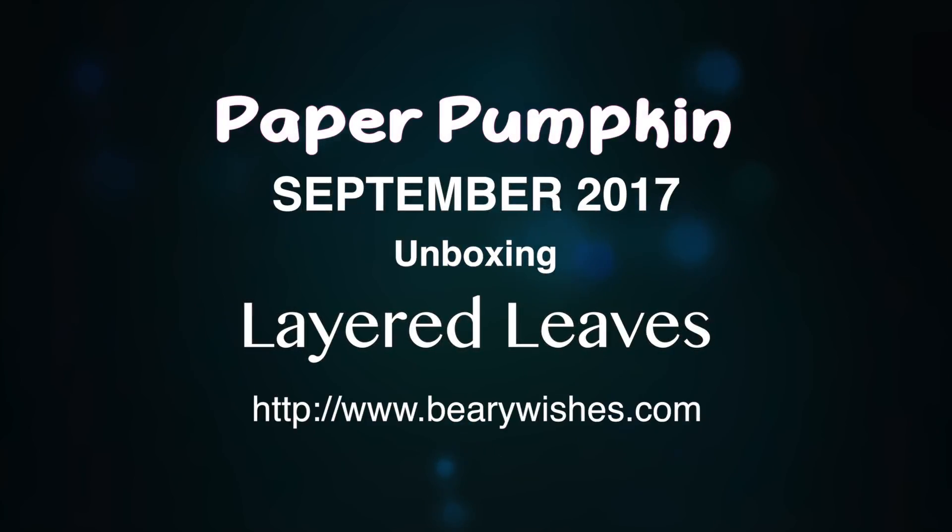Hi, thanks for joining me today. It's Kathy and I have the September 2017 Paper Pumpkin Kit. Today's going to be an unboxing and the kit's called Layered Leaves.